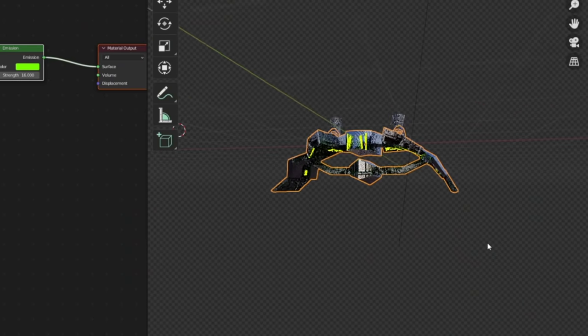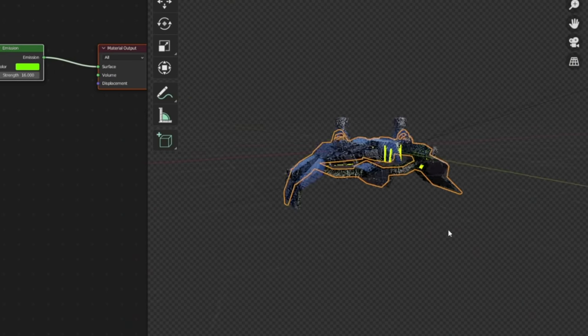Now we need a glider to fly around on. You can either download one for free — like I did for my test scene; I got this one off Sketchfab, there'll be a link in the description — or even better, you can create your own 3D glider. I'll show you how to create a quick and dirty 3D glider.